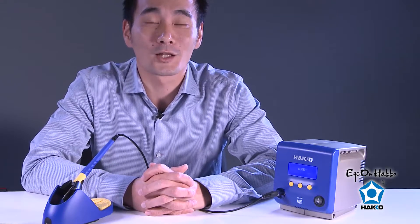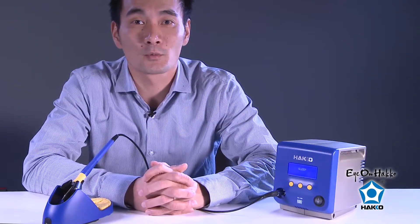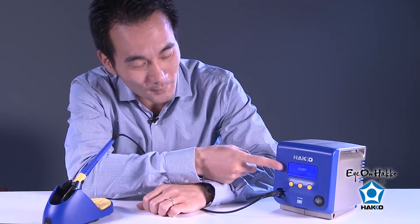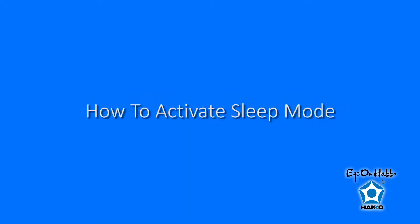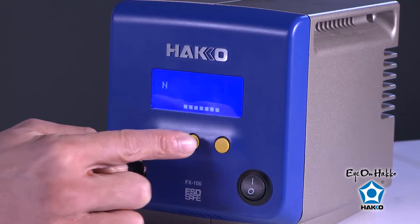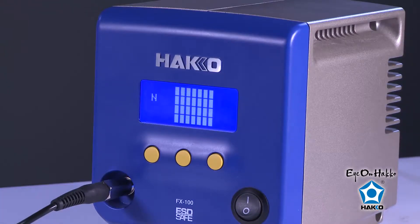While I was talking about tip shape and temperature, you can see that the display on the station went into sleep mode. What sleep mode does is when the handpiece is in the iron holder after a certain amount of time of inactivity, the station will lower the temperature of the tip when not in use. To activate it from sleep mode, you simply press any one of these yellow buttons, or simply lift the handpiece off from the iron holder and the station will reactivate itself.